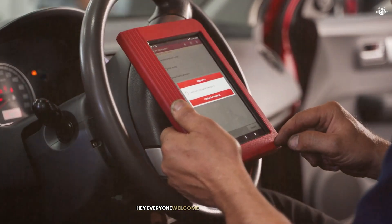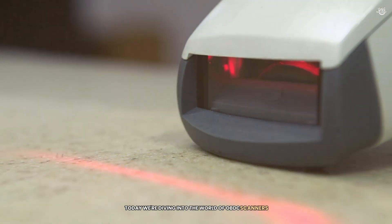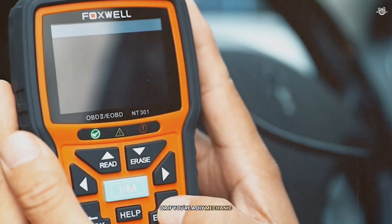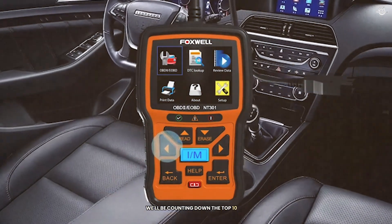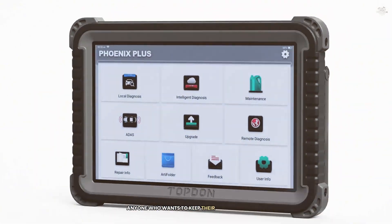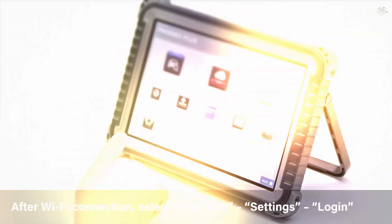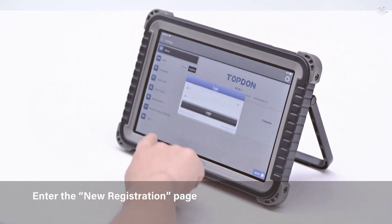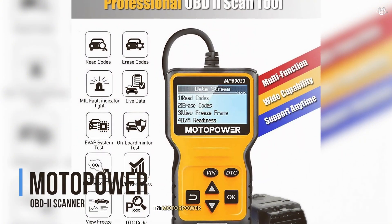Hey everyone, welcome back to our channel. Today we're diving into the world of OBD2 scanners. If you've ever had that pesky check engine light come on and wondered what it meant, or if you're a DIY mechanic looking to diagnose and fix issues on your own, this video is for you. We'll be counting down the top 10 OBD2 scanners, starting from number 10 to number 6. These tools are essential for anyone who wants to keep their vehicle in top shape, so let's get started.